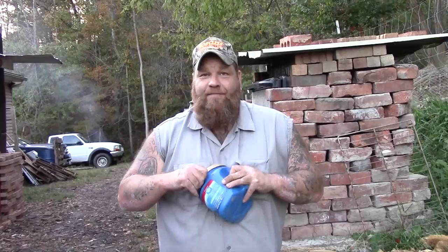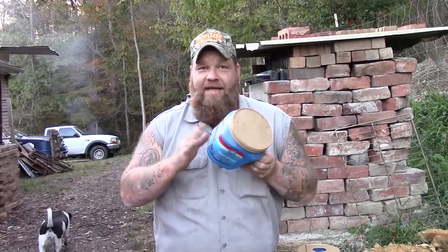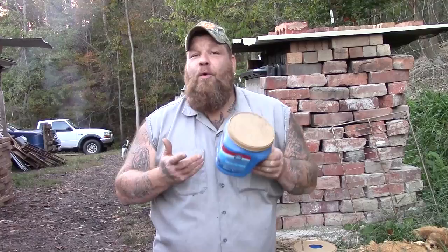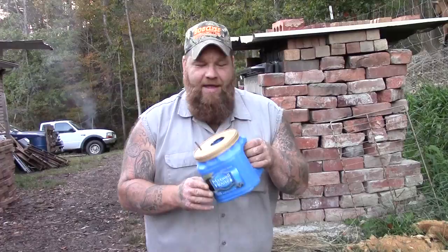We have lots of them. Now, we do use them as scoops for feed. We use them to store screws and nails and all kinds of stuff. But eventually you're going to run out of stuff to put in there and you're going to have a bunch of these laying around — at least I do anyway. So I can't bring myself to throw them away. One, they're not biodegradable, and two, they have a use for something. I just didn't know what that was until I had an epiphany — I know a great use for this. We're going to make us some birdhouses out of them!